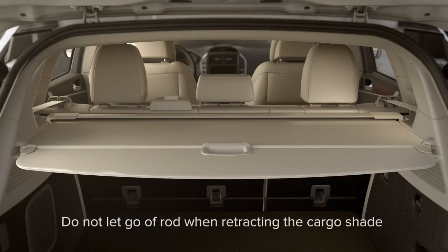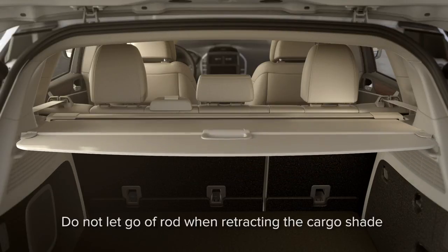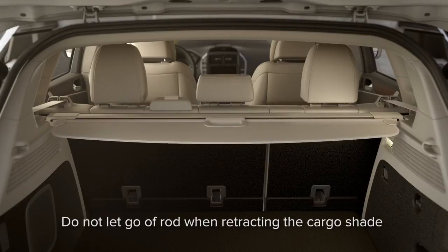To retract the shade, grab the handle of the shade again. Lift it slightly up to release the ends of the rod from the slots, then gently guide it back into place.